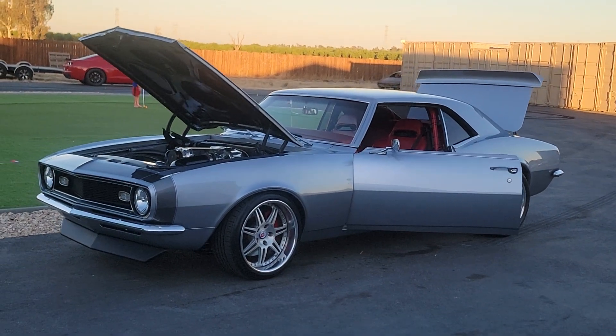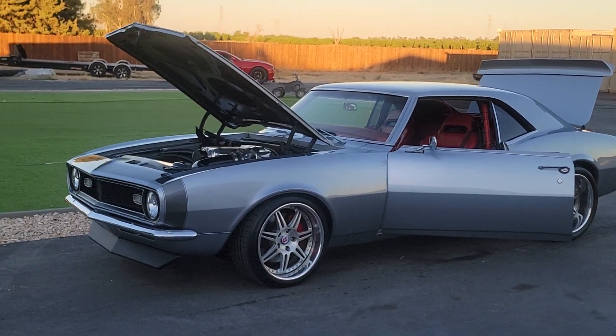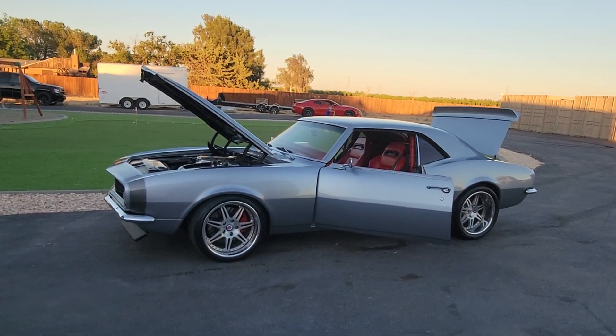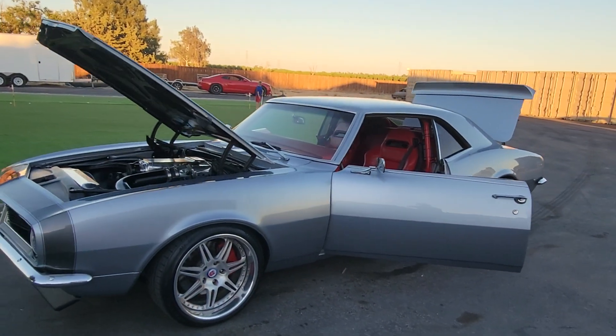How's it going everybody? Check out this 1968 Restomod Camaro. You might have seen it before. We changed it up, lowered it down, put HRE staggered 18-inch wheels all the way around.